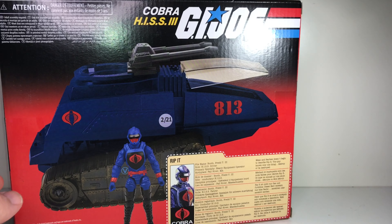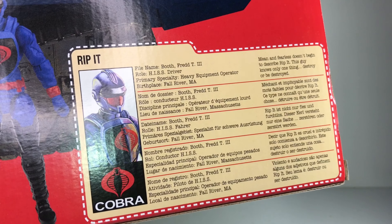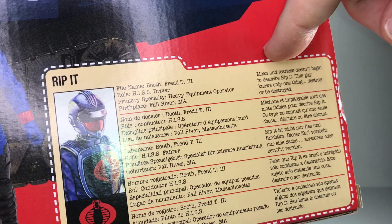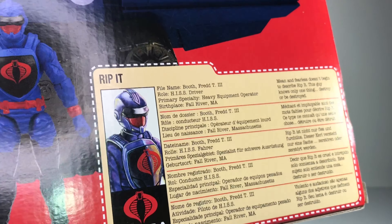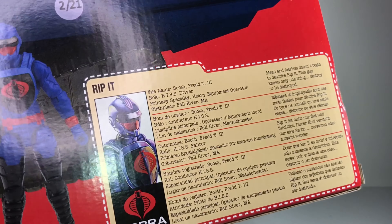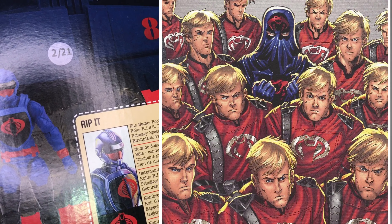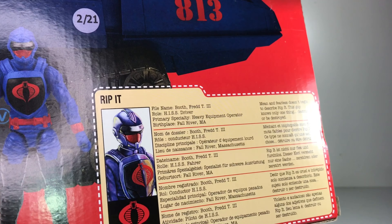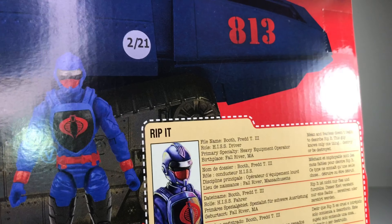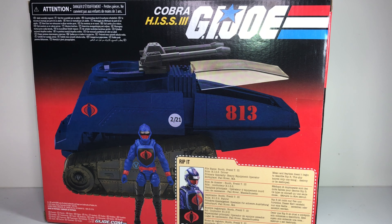On the front you get Rip-It piloting the tank with Cobra Commander and a Cobra trooper in the back. On the side there's a little image of the tank. On the back you get another image of the toy as well as a file card for Rip-It — and interestingly they give him a name: Fred. If you're well-versed in GI Joe lore, all of the Crimson Guards are named Fred, and all the Freds get plastic surgery to look like one another. It's just interesting that they've given this HISS driver the name Fred.